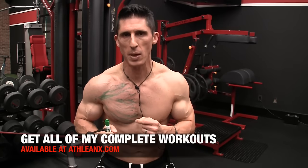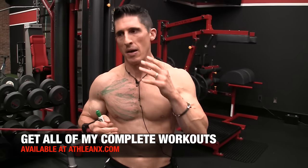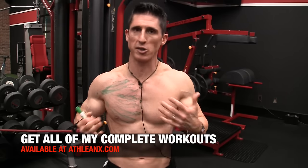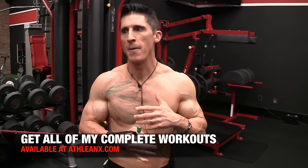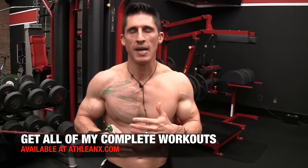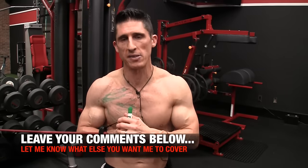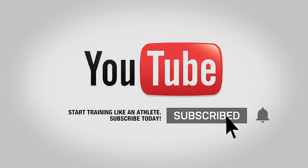That is how you do it, guys. If you're looking for a complete workout that puts this all together and puts the science back in strength, head to ATHLEANX.com. We don't just train chest — we train like athletes, incorporating chest training into a total body explosive application so you move, function, and look like athletes. If you found the video helpful, let me know below. Please subscribe and turn on notifications so you never miss a new video, including the next muscle marker video. Talk to you again soon.